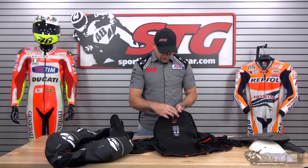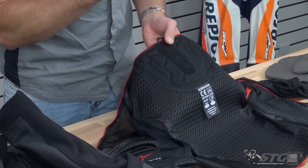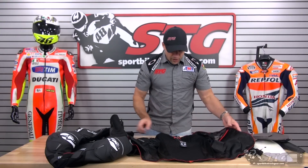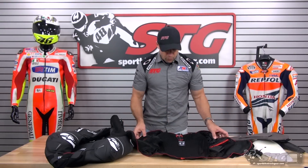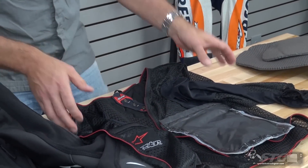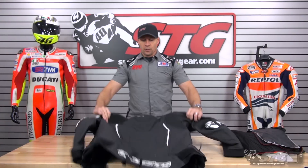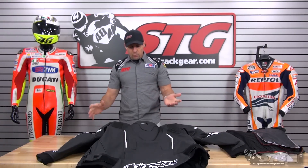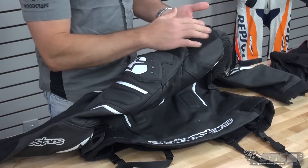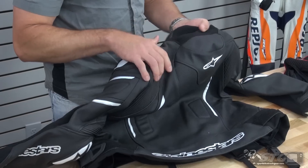If you want to use an exterior protector, you can use the snap-style connection, or remove those snaps so they're not in the way. There's a waterproof pocket on the left side and another pocket on the right side. Stretch fabric is built into the liner so it works with you and not against you, and it's fairly easy to remove and reinstall. Now the shell itself — high-end premium materials. Keprotec stretch fabric at the base of the neck increases movement, comfort, and airflow.